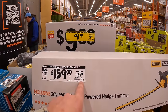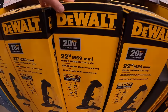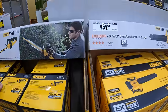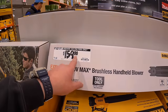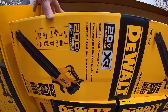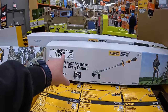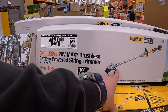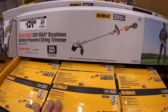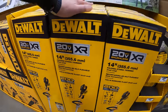$159, or $169, for this 20V hedge trimmer, tool only, by DeWalt — 22-inch. $159 for the DeWalt blower — 450 CFM, 150 mph, tool only. $129 for the brushless battery-powered string trimmer, was $159, tool only — not a bad deal, grab that while you can!